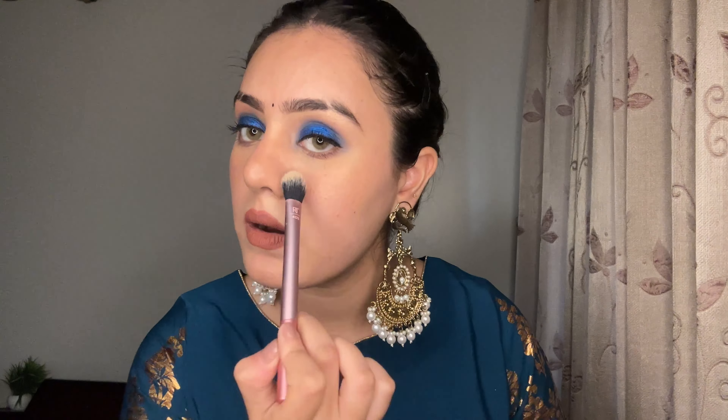Then you get the RT402 — this is the Setting Brush. If you need to set your under eyes, you can do it with this brush. You can set under eyes, nose corners, and around the mouth. If you want, you can also blend your crease and do nose contouring with it — so again it's multi-purpose.